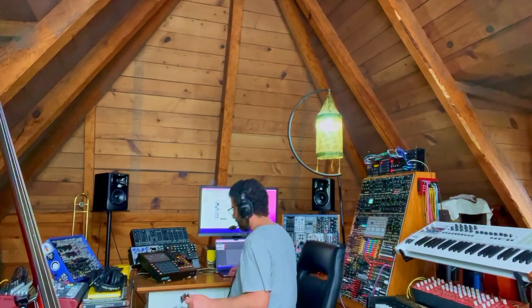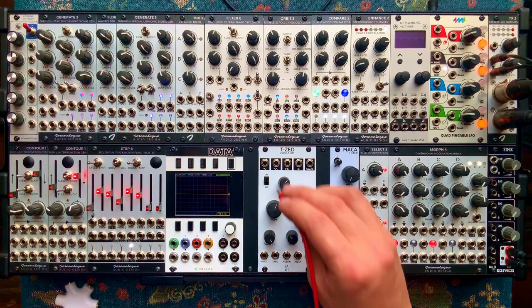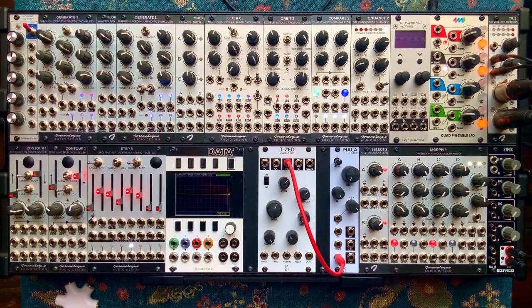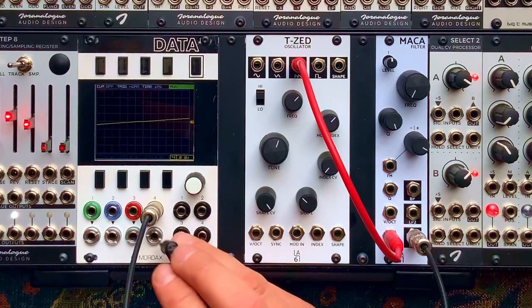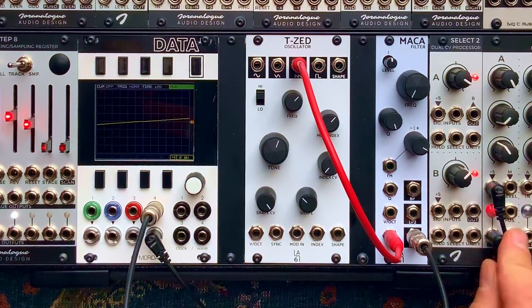Let's go to the test area and have a play with it. I just finished recording the TZ oscillator video. Let's send the saw wave from the TZ to the filter input. We'll start by looking at and listening to the low-pass four-pole output. We're going to stick it in the oscilloscope, and we'll take this output to a VCA and then out to the mixer.